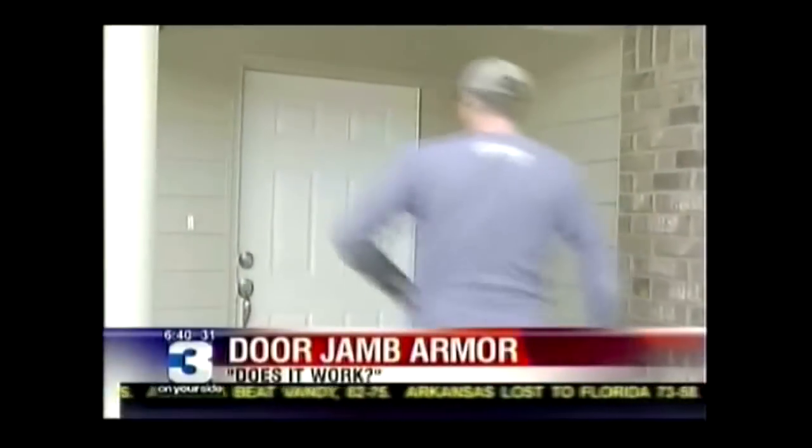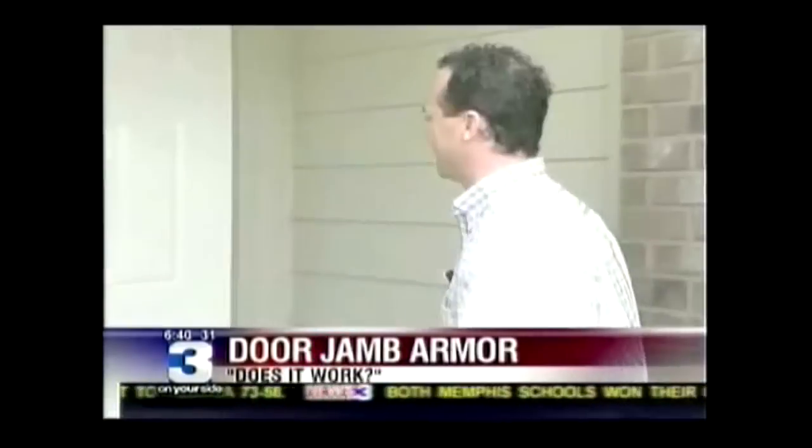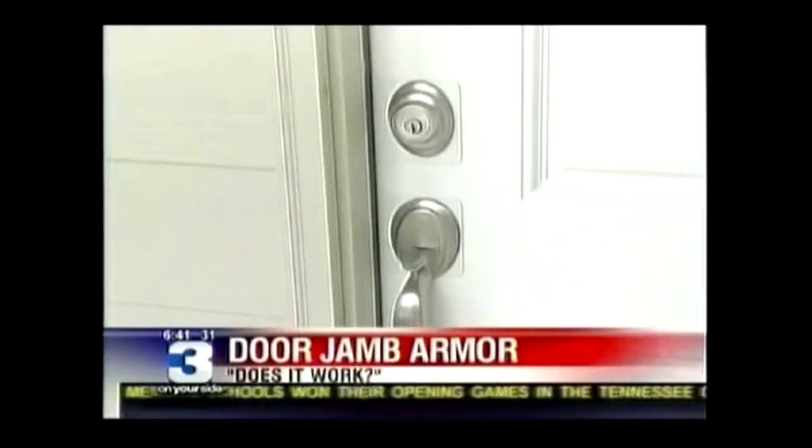It takes about two to three kicks for a burglar to kick in a door, even ones with a deadbolt. Last night on Does It Work, the door jamb armor was able to hold up against an onslaught of vicious kicks. Our kicks were no match for the door jamb armor, which is why it easily passed our Does It Work test.